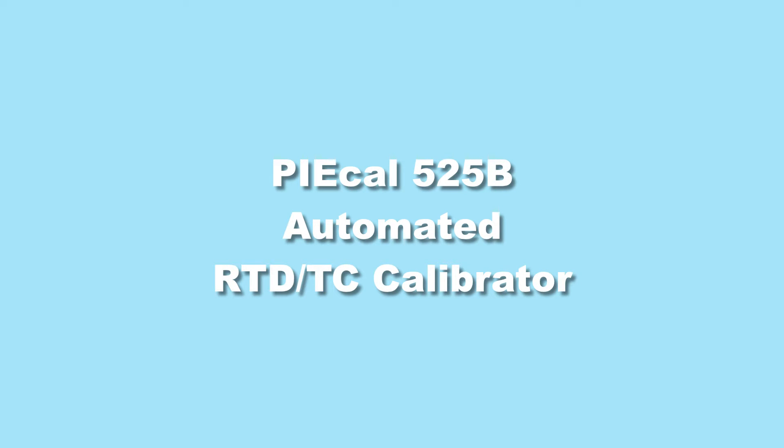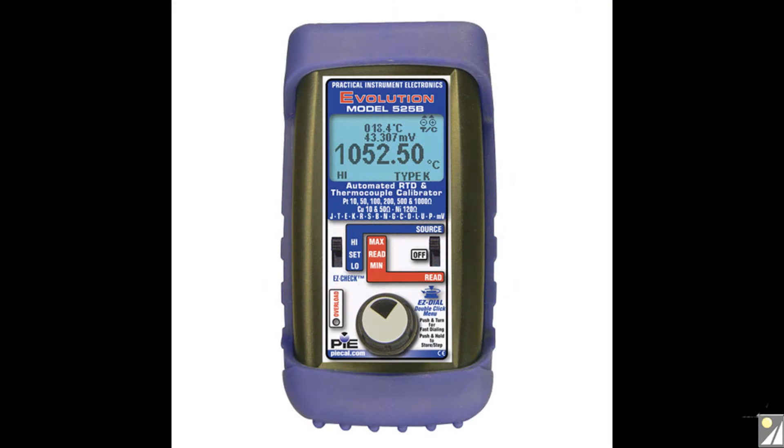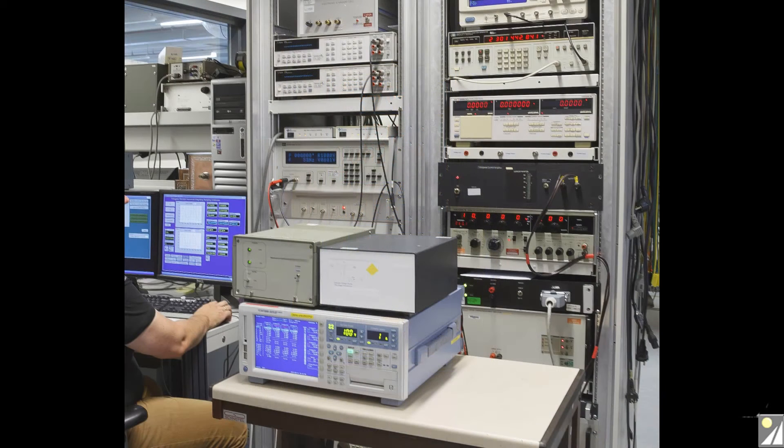The PiCAL model 525B is an automated RTD and thermocouple calibrator that can handle RTDs as well as thermocouples with its built-in NIST traceable cold junction sensor. It's perfect for industrial environments but it's also useful in calibration labs because of its high accuracy and resolution. This is achieved with an extremely stable low drift circuit design.